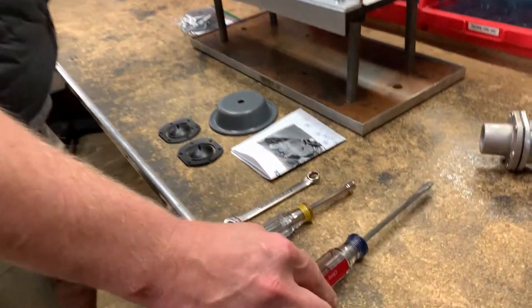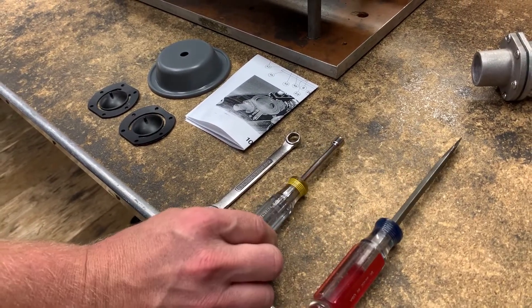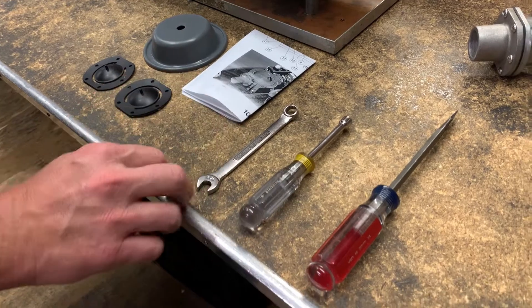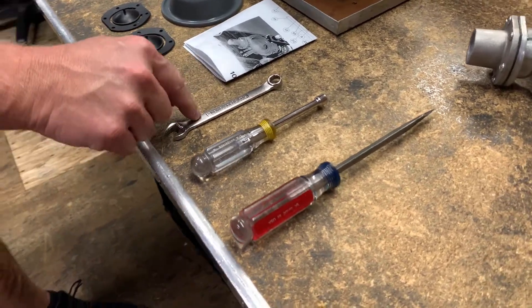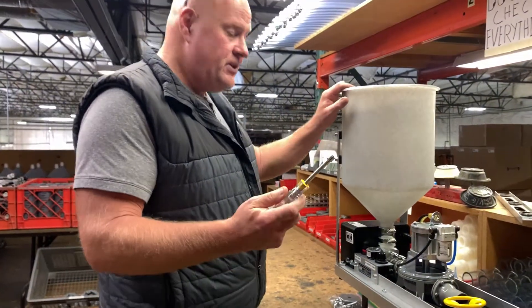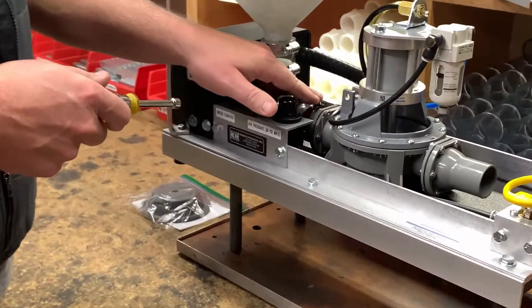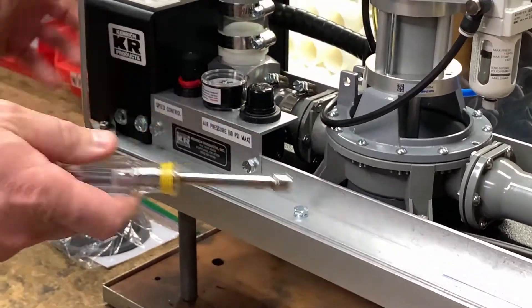The tools you'll need are just a flathead screwdriver, a five-sixteenths socket, and a seven-sixteenths wrench. The reason for the nut driver or socket head driver is you want to loosen the clamp in the back — that's one of the things you want to do, just like on our other pumps.